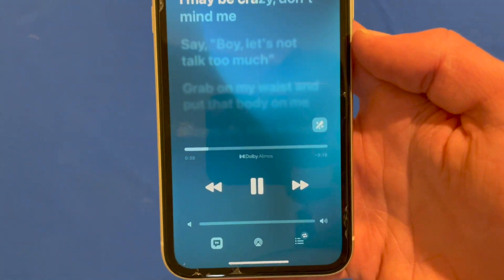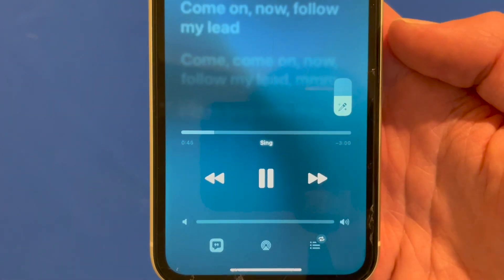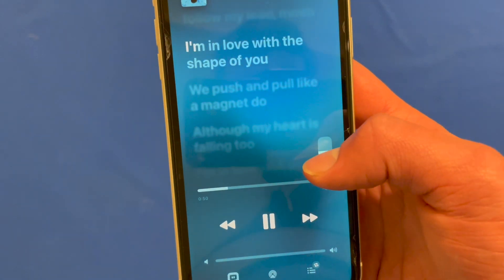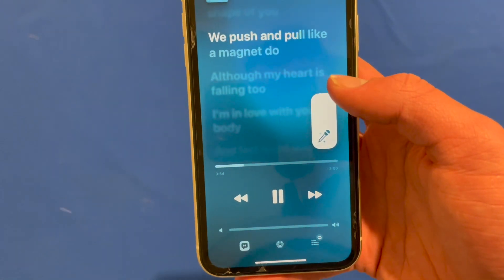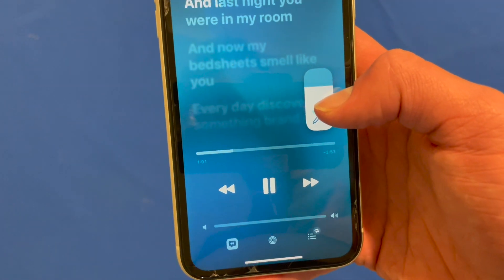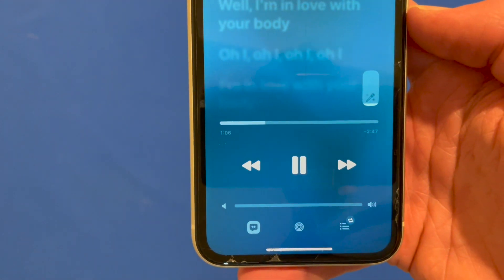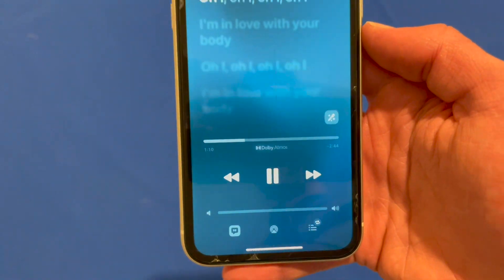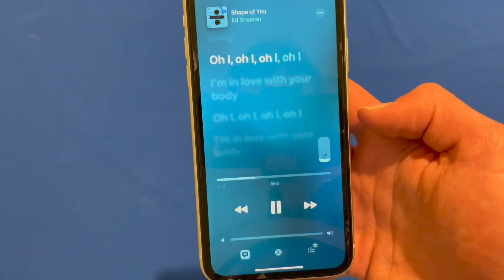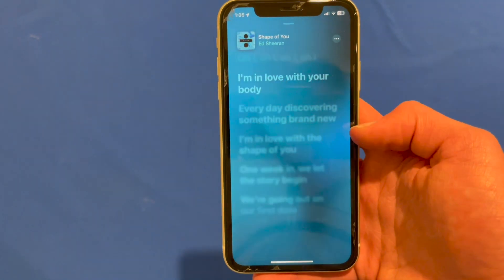If you want to go into Sing Mode, there's a little microphone button here. You can click that and it will say 'Sing' underneath the progress bar. If it disappears, just click towards the bottom to bring it back up. There's a slider here for the microphone which adjusts the level of vocals you're hearing — full vocals, halfway, or completely off. If you just tap it, it will go back to the normal song. This one has Dolby Atmos, and you can adjust it to whatever level you've specified.